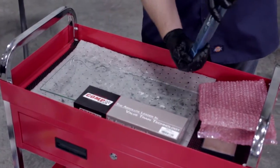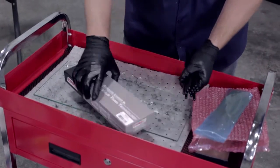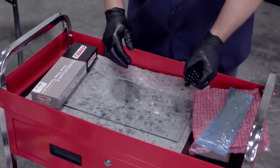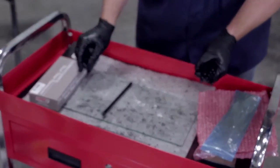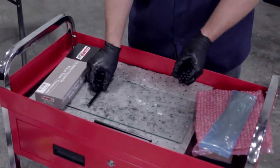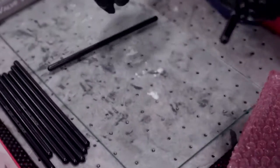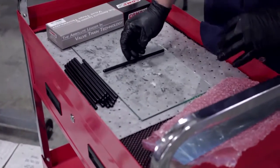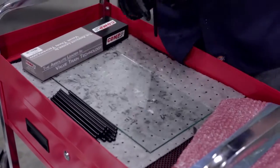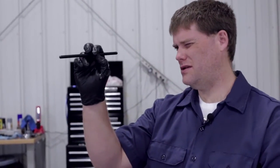One thing you want to do when you get your pushrods, just as a general practice, is go ahead and check them before you install them. We've got a piece of glass here — any flat surface will work. You're going to want to take your pushrods and check them to make sure that they're all true, that they roll true. We'll do that real quick and then show you how they install in our engine. It looks like we've got a good set of pushrods here. The other thing you want to check is that the passageway is fully clear in all of them — just find a good light source and look down each of the pushrods to make sure everything's clear.